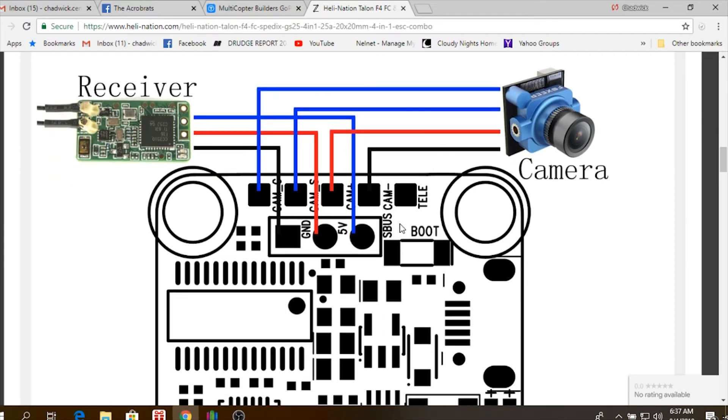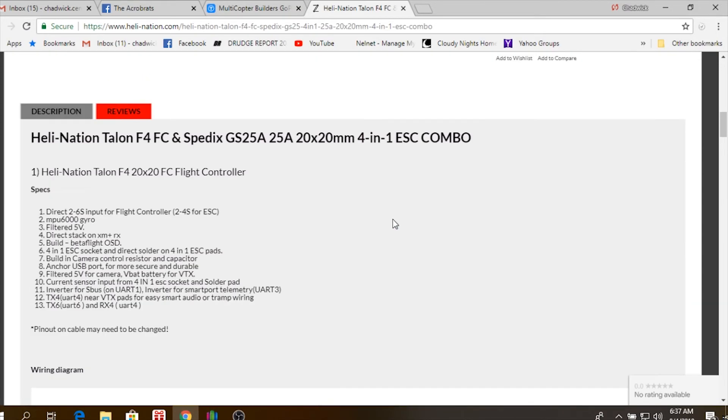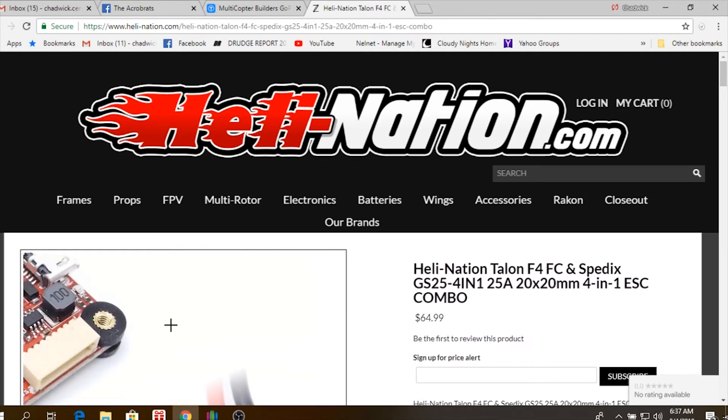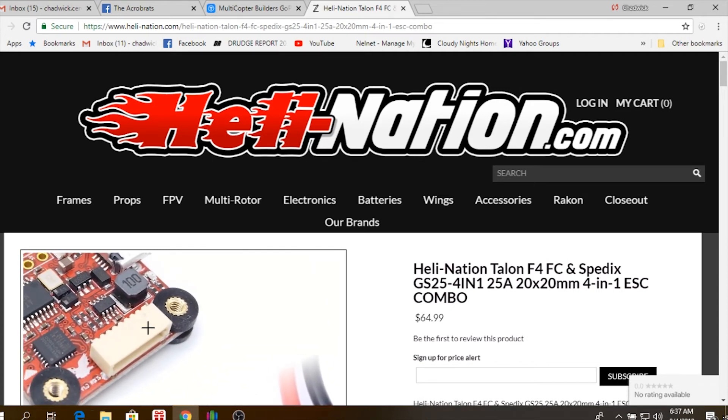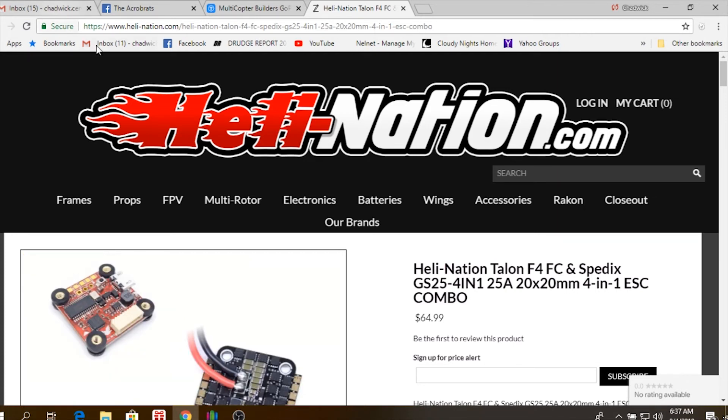You've got your receiver and camera up front, VTX in the back. And when you flip it, it's all going to be the same. You can see in there you've got soft mounts, and you can also screw up through these brass adapters right here to get everything nice and tight in your stack and also keep it soft mounted at the same time.